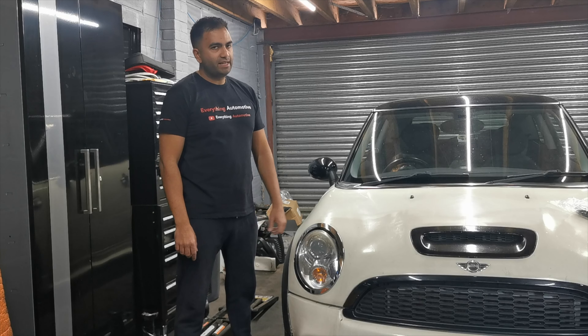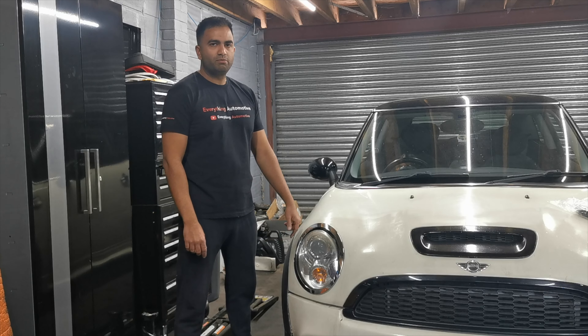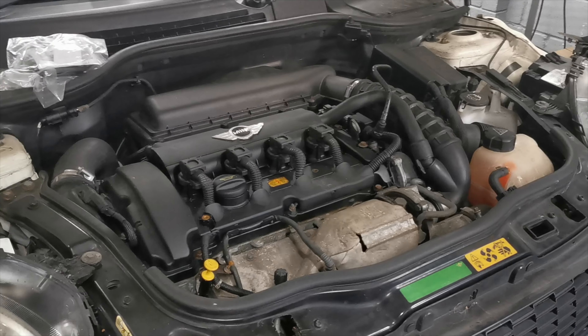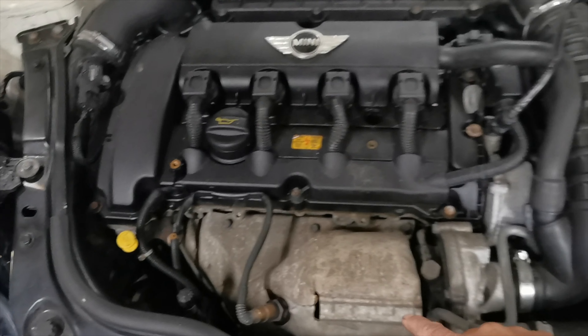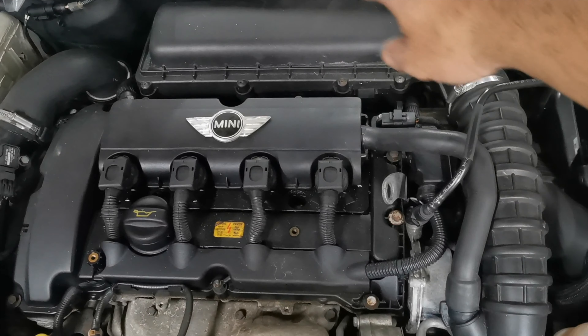The rocker cover gasket is leaking, so I'm going to lift up the engine bay and get straight to it. This is what the R56 engine looks like. The turbo's on the front, intake box is on the back, so all that's coming off.